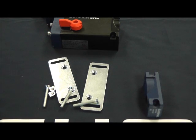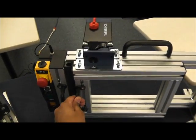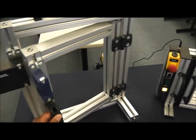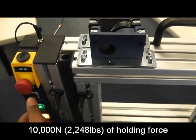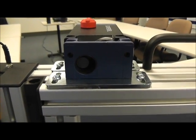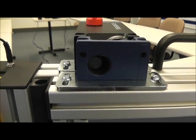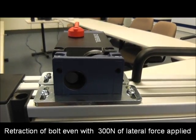Let's look at the AZM 400 mounted onto some gates. What we have here is the AZM 400 on a sliding gate as well as on a hinge gate. When we go ahead and lock the AZM 400, you will get 10,000 newtons of holding force. Looking at the actuator bolt, you can see it is not centered — that is done on purpose in the demo to show that the bolt can withstand lateral forces of up to 300 newtons.